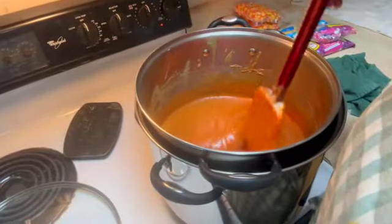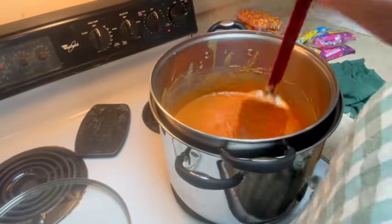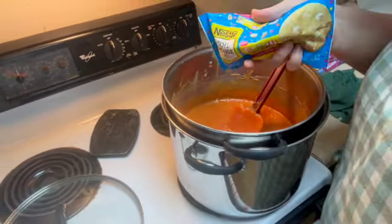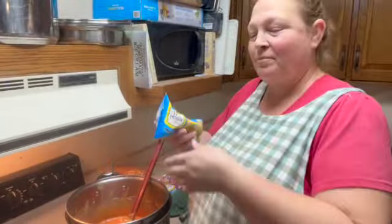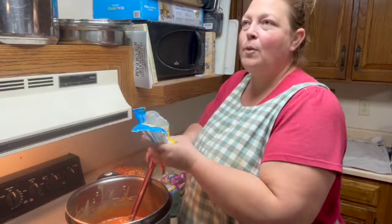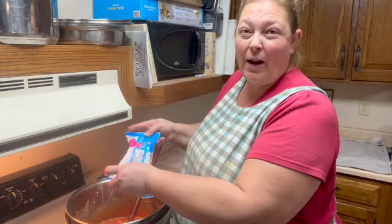Okay, I think we have pretty much gotten all the pieces melted, so I can now shut off the stove and we are going to add white chocolate chips. You need to add two cups of chocolate chips per recipe. I have some funfetti chocolate chips — I think they'll work. I couldn't find my white chocolate chips and there is about two cups per package.